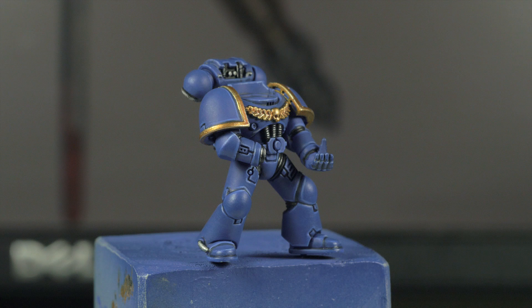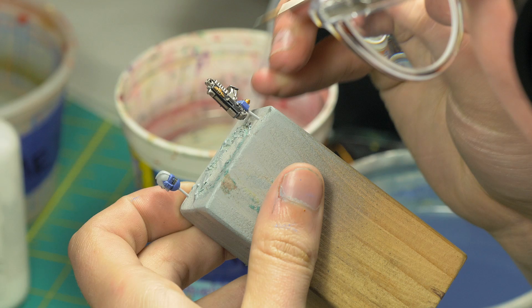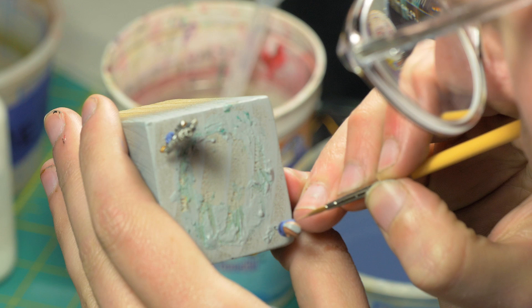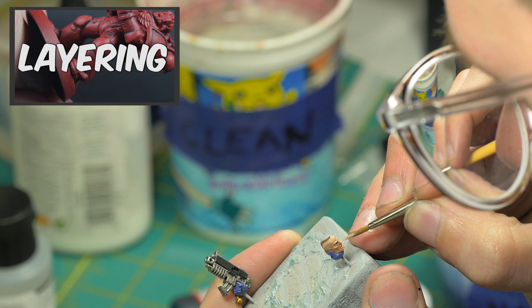After this, I moved on to the black portion of the bolter and the Mohawk. I base coated them with Abaddon Black and edge highlighted them with Eshin Grey, and then Eshin Grey with a little Skull White mixed in. Finally, it was time to move on to the head. I base coated it with Tallarn Flesh and then washed it with Ogryn Flesh. I then layered on Tallarn Flesh, making sure to keep the deepest recesses untouched, followed by a layer of 50-50 Tallarn Flesh and Kislev Flesh, then an edge highlight of pure Kislev Flesh, and a final edge highlight of 50-50 Skull White and Kislev Flesh. After this, I painted the eyes and the teeth, then pinned the miniature to an already completed base, and I was done.